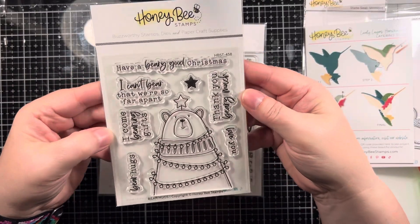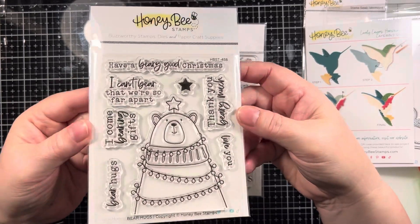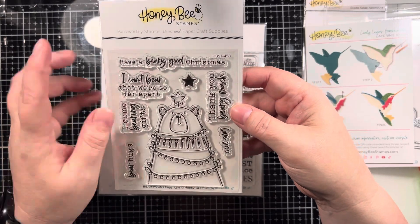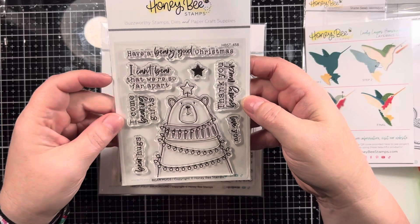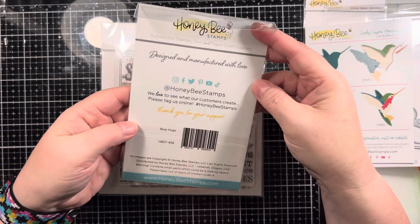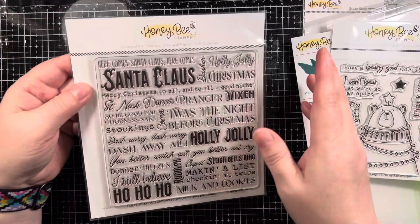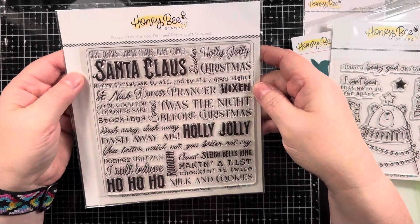I picked this up unsure if I'm going to keep it for myself because it's super cute. I did order it with the intention of possibly adding it as part of one of my prizes, so it's still a potential — I haven't decided yet. But this is a very cute little bear with a lot of really sweet sentiments, and this one is called Bear Hugs.